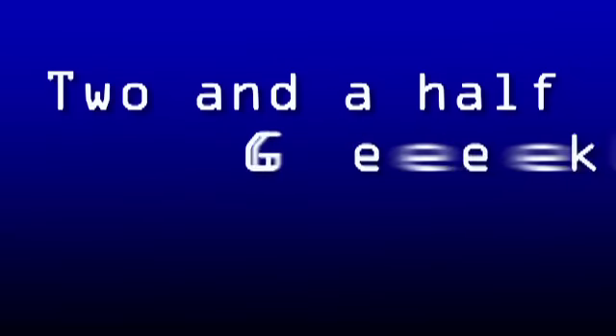Coming up on Two and a Half Geeks, we're going to be talking about the OCZ Vertex 3, a Lenovo notebook with AMD Fusion, new MacBook Pros with Thunderbolt, plus contests and a whole lot more. Hello folks, I'm alongside Dave Altavilla and Marco Ciapetta from Hot Hardware. How are you guys doing? Fantabulous. I was doing better before I started talking to you guys today.